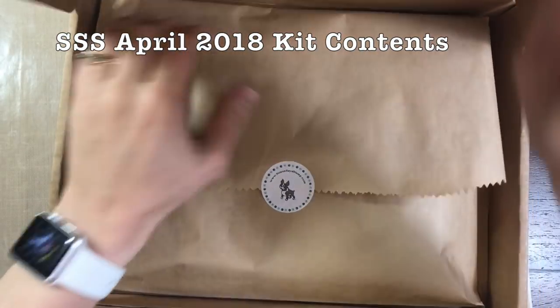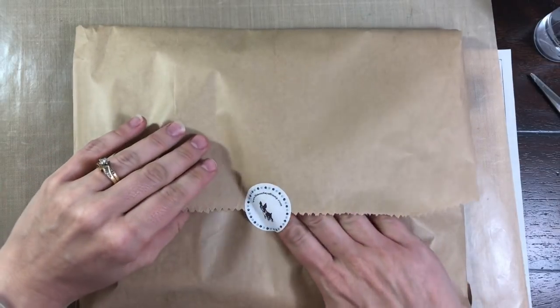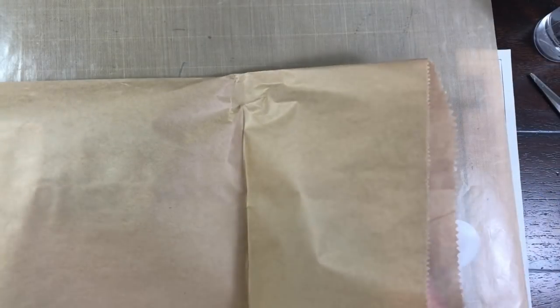Today I'm doing a 10 cards one kit video featuring the Simon Says Stamp April 2018 card kit. This is part one of a two-part video series and each video will have five cards. While the kit is in fact sold out, Simon Says Stamp usually has the individual items available for sale. So let's take a look at what's inside of this kit.